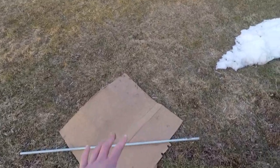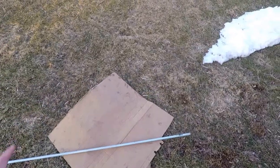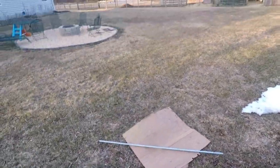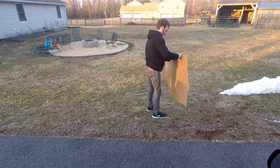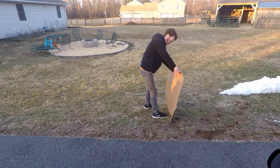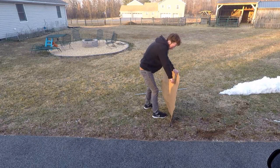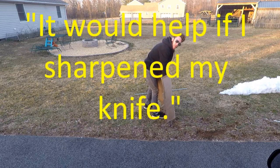Using my genius brain I figured out a fix. I'm going to take the cardboard, cut it, then put the two ends together lengthwise so it'll be long enough to fit the conduit on it — would help if I sharpened my knife. Two hours later...